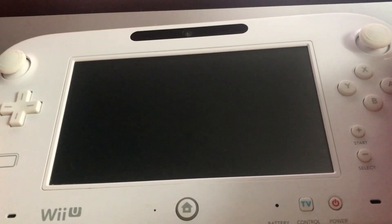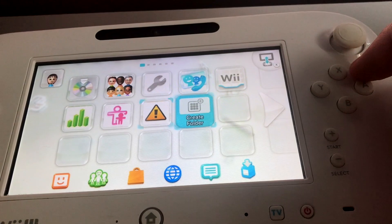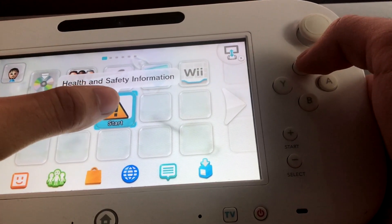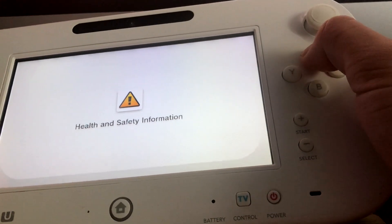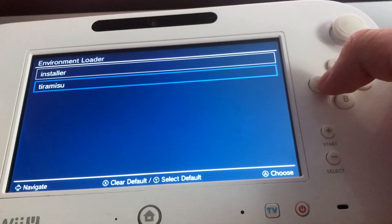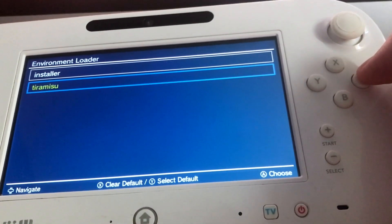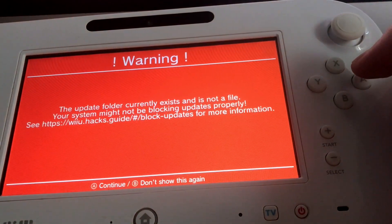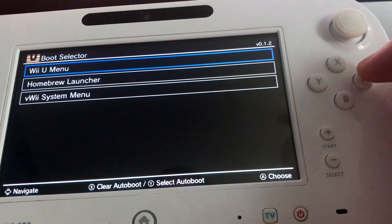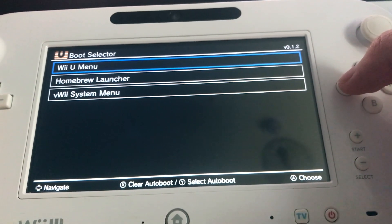Turn your console back on. Your console is still a regular console, but to get Tiramisu you want to go to the Health and Safety app — I recommend just touch-padding it. Click on it and hold X. Then it'll load back to the menu. Go down to Tiramisu, press Y to highlight it, then press A.